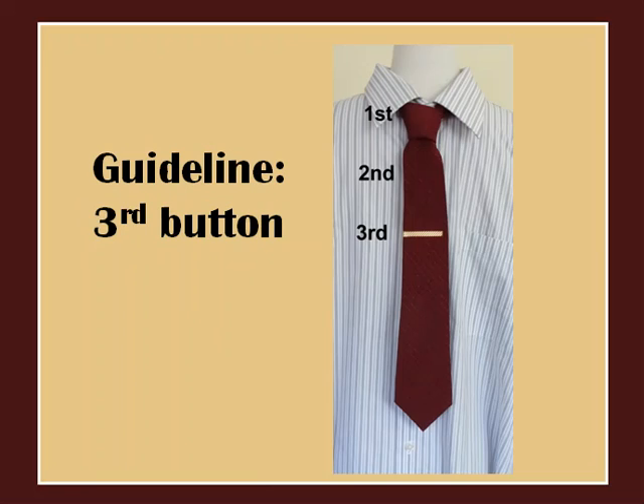For the purpose of this video, the guidelines presented here will be based on the tie bar being worn around the third shirt button from the top.